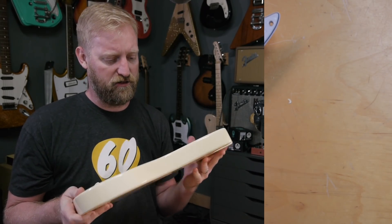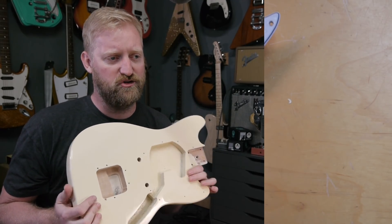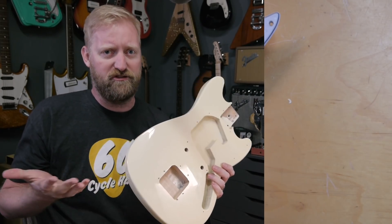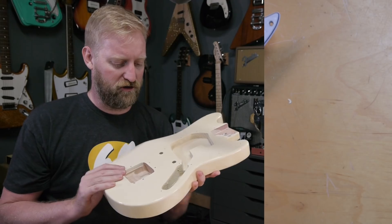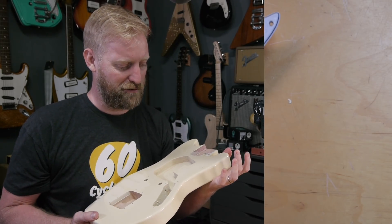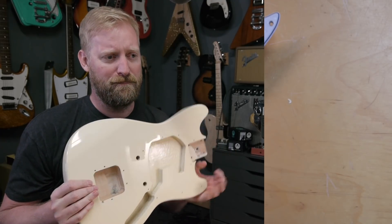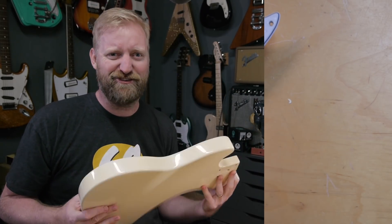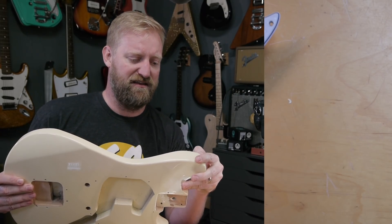I want to do some relicking now. I kind of want it to be as random as possible. Relic jobs often look unnatural because you can tell someone did what they think a relic should look like — chipping paint off the top edge because that's where people rest their arm. I don't want this to look like a 40-year-old nitro finish. I want this to look like a beat-up punk rock poly finish, like this guitar was thrown across the venue every night. I want to throw stuff at it or put it in a big box with random things and shake it.